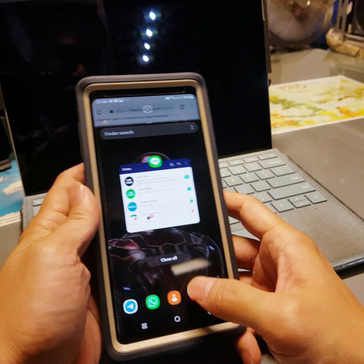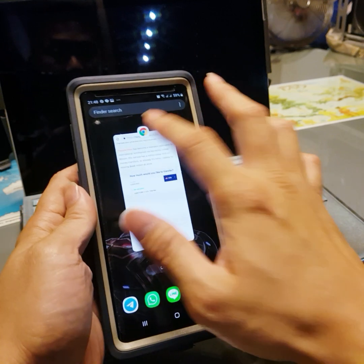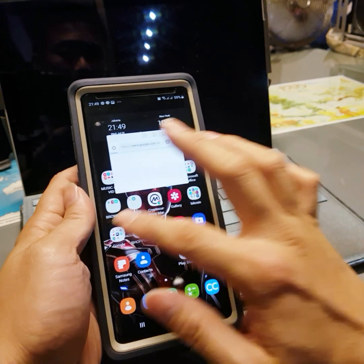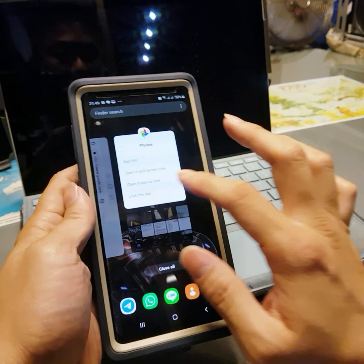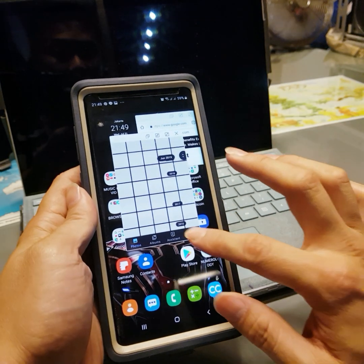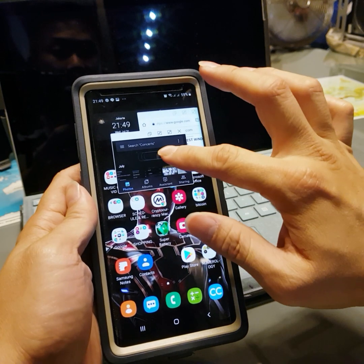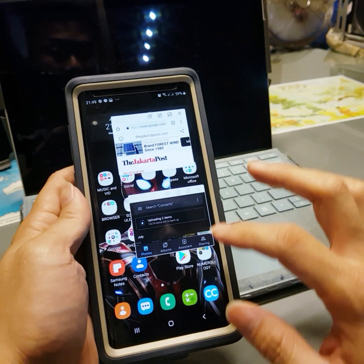So let's close everything. Some applications might not be able to do this, but most applications you can do multitasking. Let's say you want to open this up and then you want to upload your photos while you're backing them up online. With Google Photos sometimes you have to back it up - it'll put it in the background and it'll back up by itself, right? See, you can see it's uploading. You can make it small and it will still upload your data.